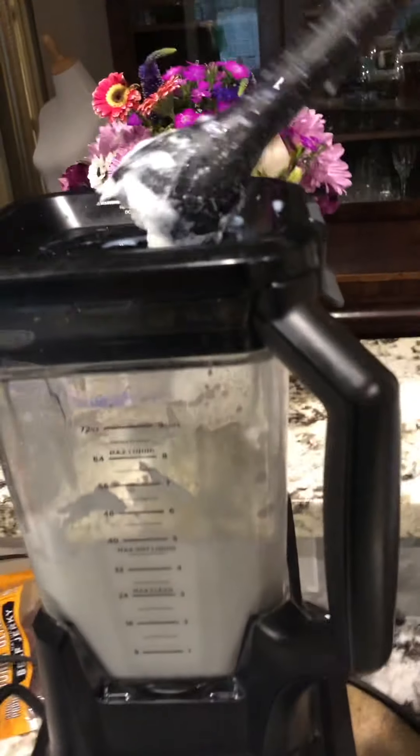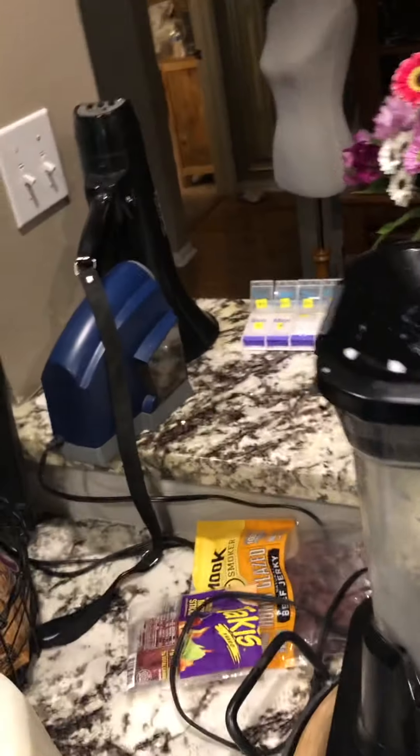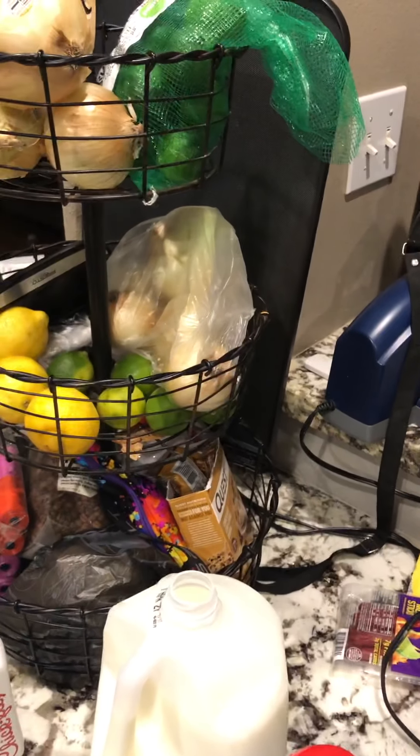Shake that bad boy off, lick it off — tastes like vanilla creamer. And look at that... ice cream!